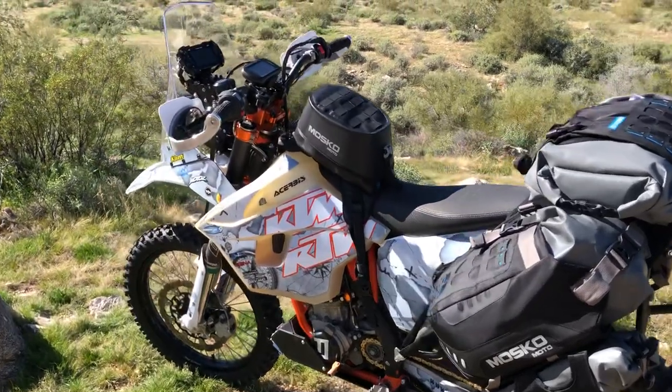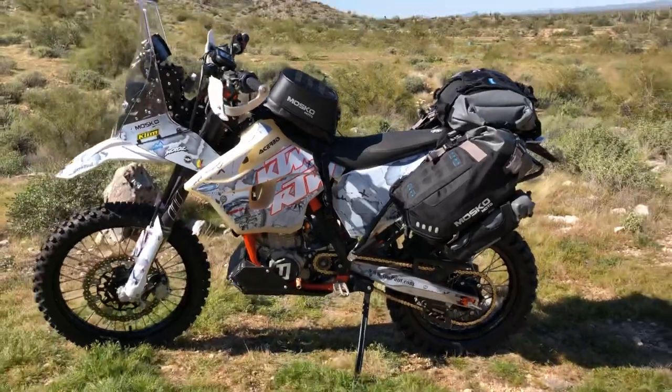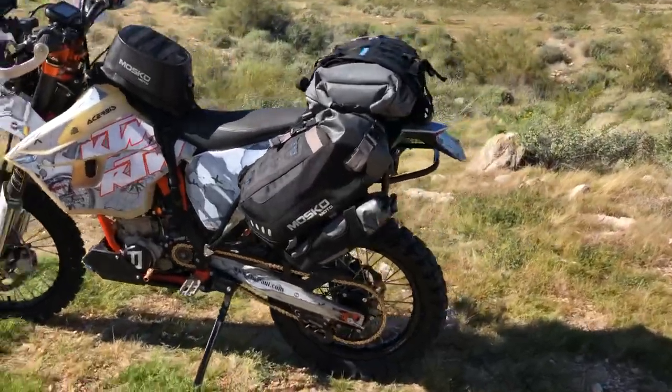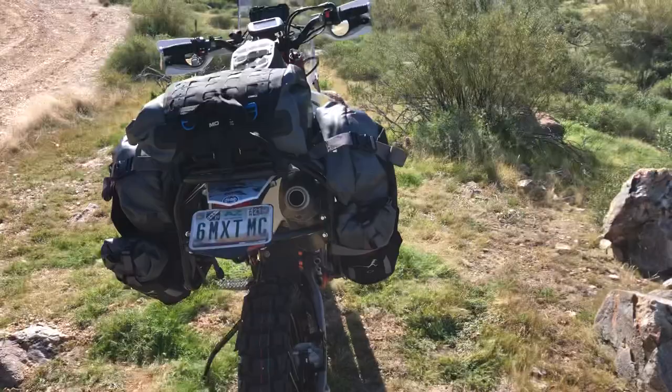Hey, what's up moto buddies, this is Mike from Takamoto Co and Baja Taco Tours. This is RTW Paul's around-the-world bike right here — built, done, ready to put in a crate, ready to send over to England. This is the culmination of a ton of work, ton of money, ton of effort, ton of time.